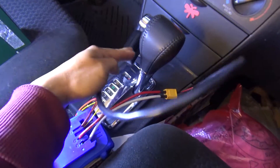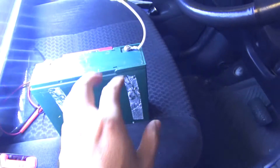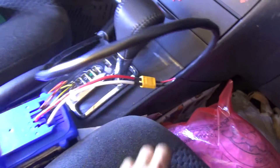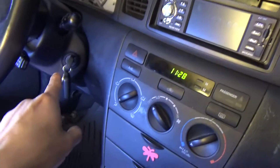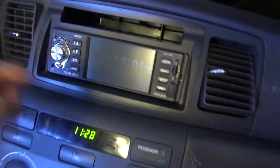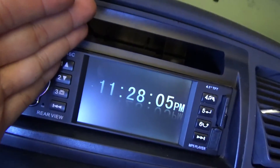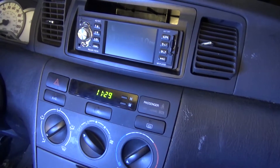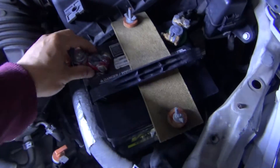My cigarette lighter cable is plugged into the 12-volt battery. The key is at the ACC position, my clock is on, and the radio has power. Now it's time to disconnect my car battery cable.